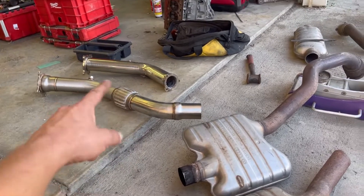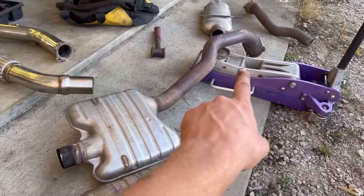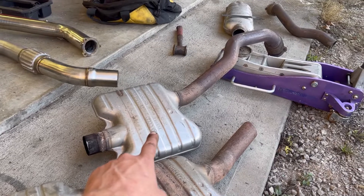The one in the front is typically what they look like. And then it's going to attach to this. Some people call this a down pipe, some people call this a mid pipe. This is your first resonator pipe or your flex pipe.